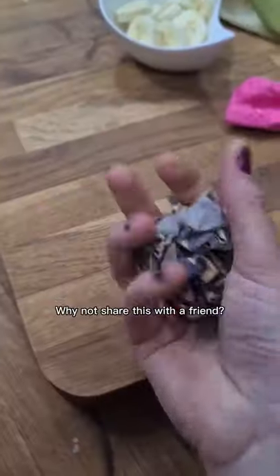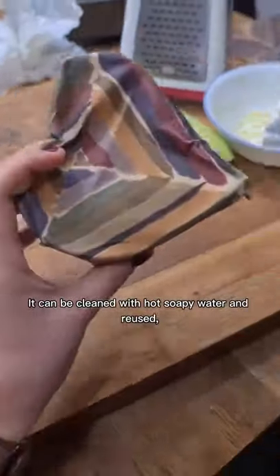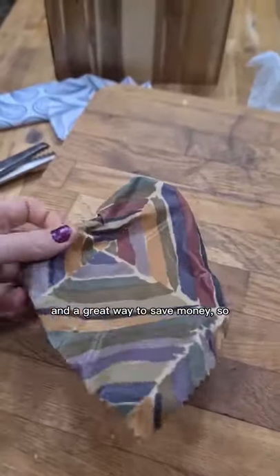It's easy to mould around your Tupperware because it sticks to itself. It can be cleaned with hot soapy water and reused. They're better for the environment and a great way to save money.